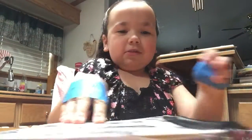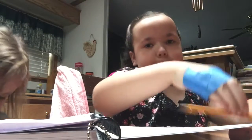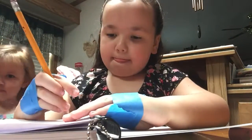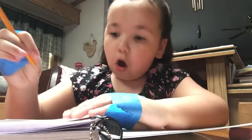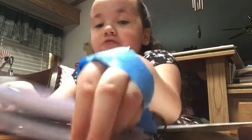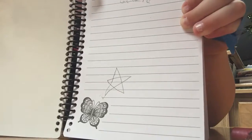Now we are going to try to draw a star without my thumb. Look at this! You have to tell me in the comments down below if you think it's a good job or not a good job.